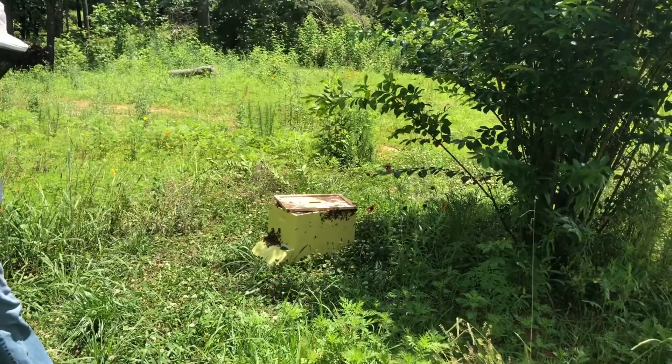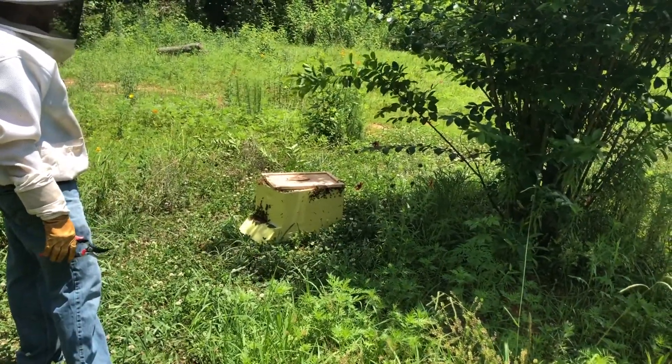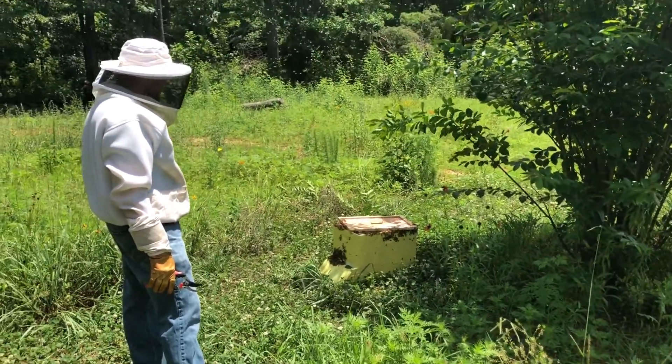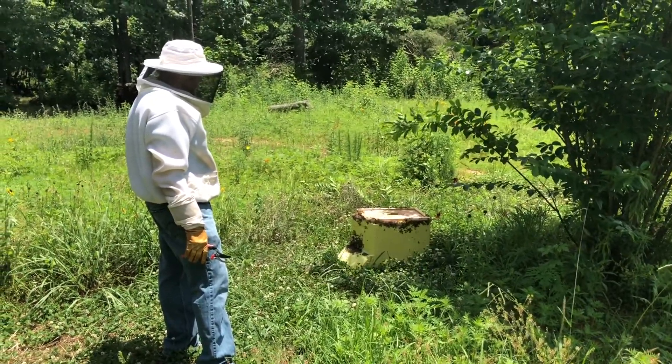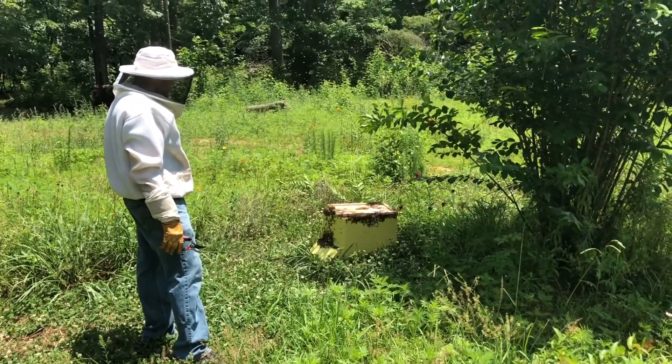Felt like I got the bulk of them to go straight down in there, so I'm pretty certain we got the queen. We'll show you a time-lapse video as the bees make their way into the hive. This proves to us that the queen was caught in the box because the bees will be attracted to her.